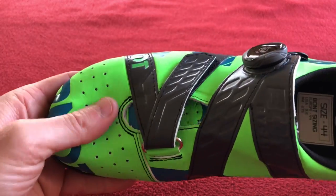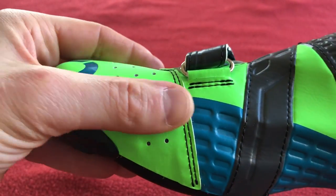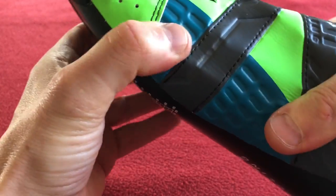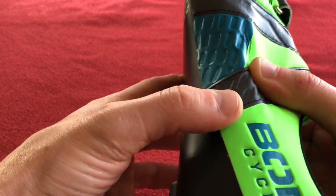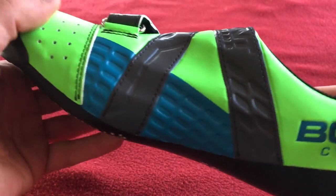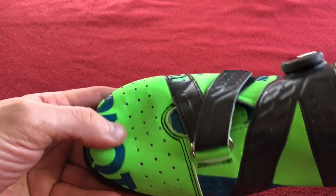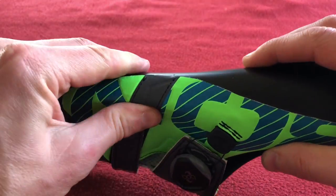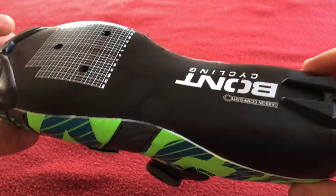Those are looking good, they're very soft. But that carbon — I mean it comes up really high. Look at that carbon — that's really high, that's the highest I've seen. Sorry if I sound amazed, I'm not used to shoes like this. Look how high it is — wow, that's a different way of making shoes.